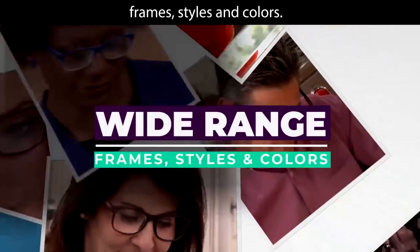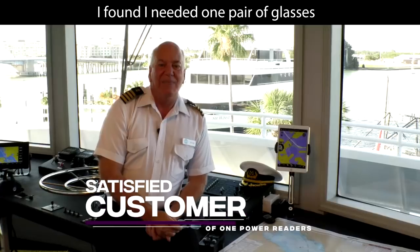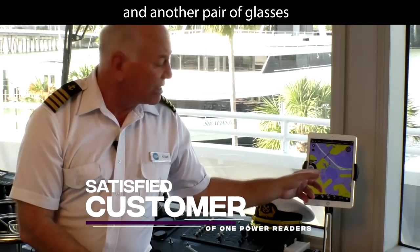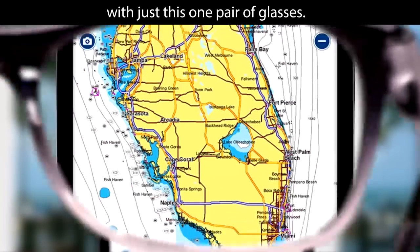Choose from a wide range of frames, styles, and colors, like full frame or half frame, classic or fashionable chic. I found I need one pair of glasses to see the fine print on these charts, and another pair to read the GPS monitor. But I can read the markings on the chart and the markings on the GPS with just this one pair of glasses.